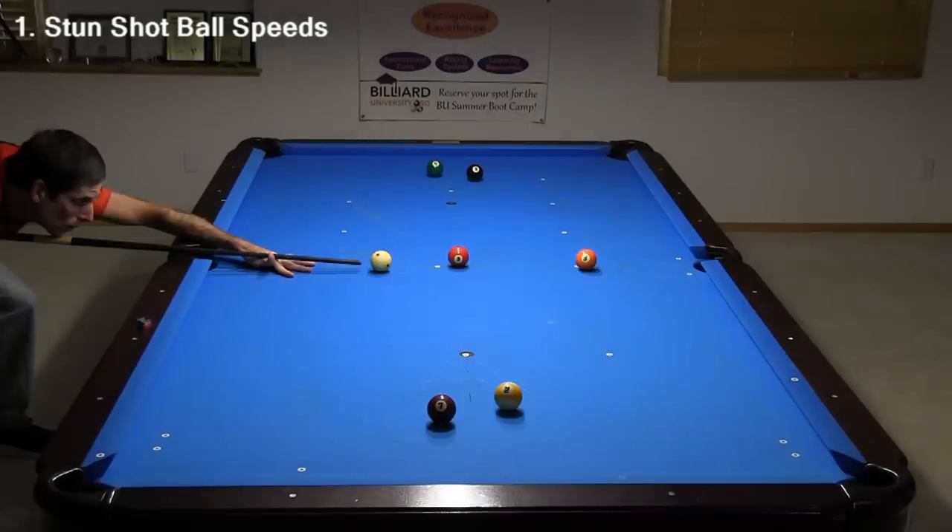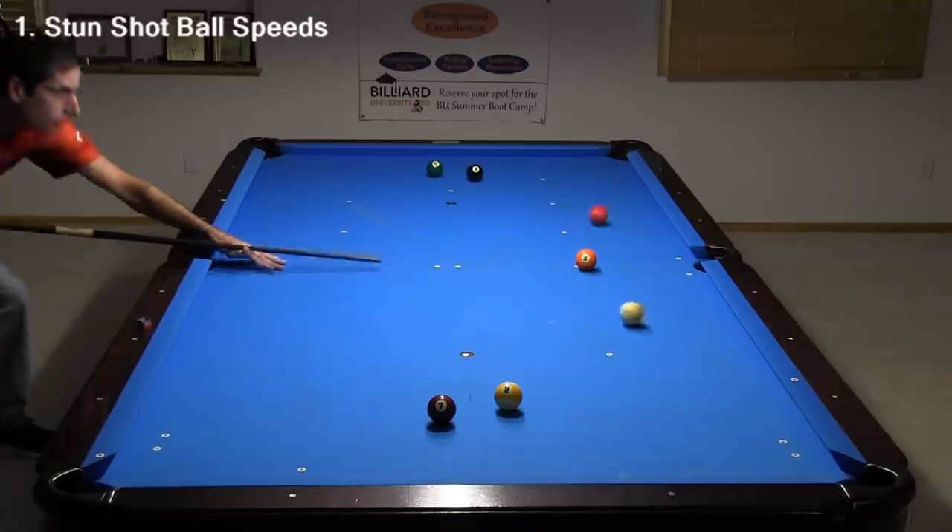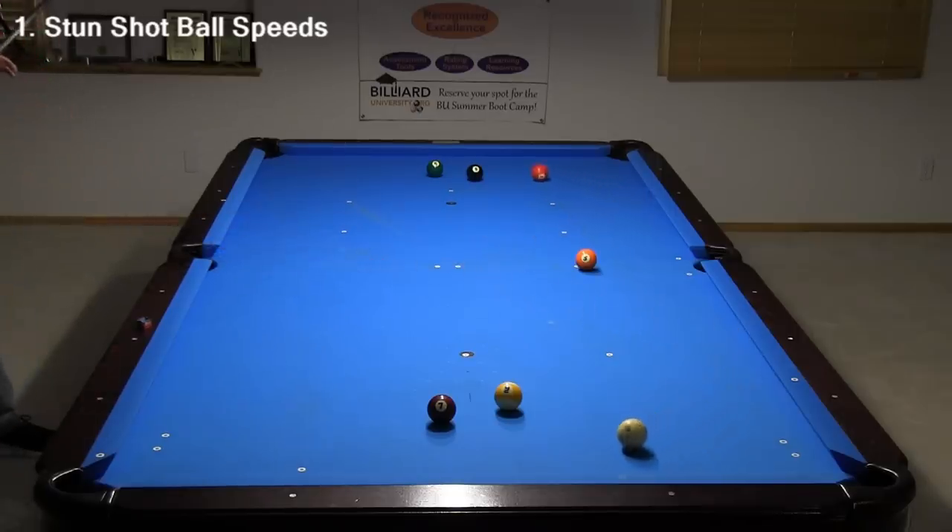Here's a nine-ball safety example where this type of shot is very useful. I create a distance between the cue ball and the three and hide them from each other for an effective safety.